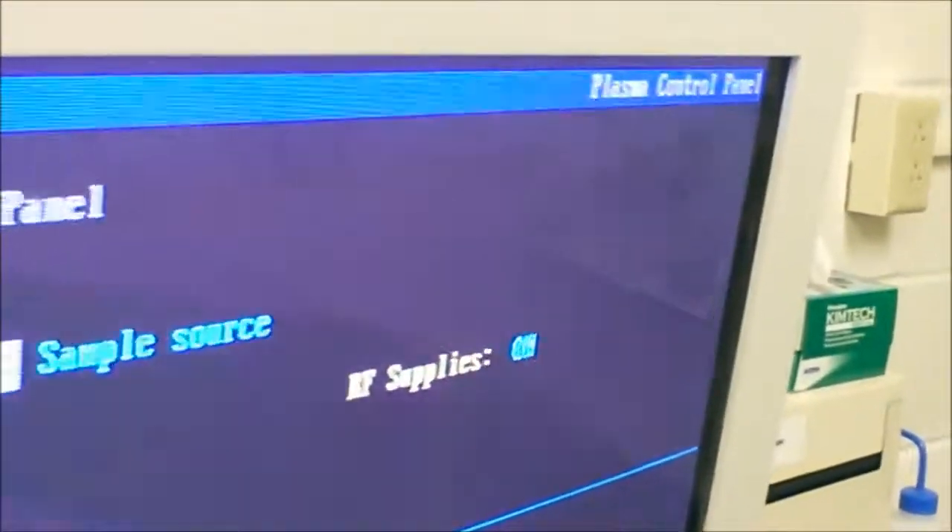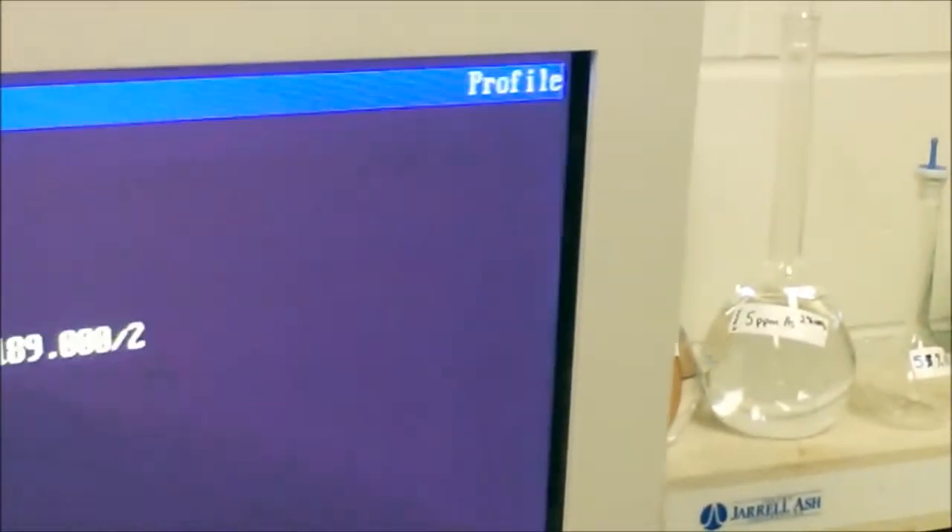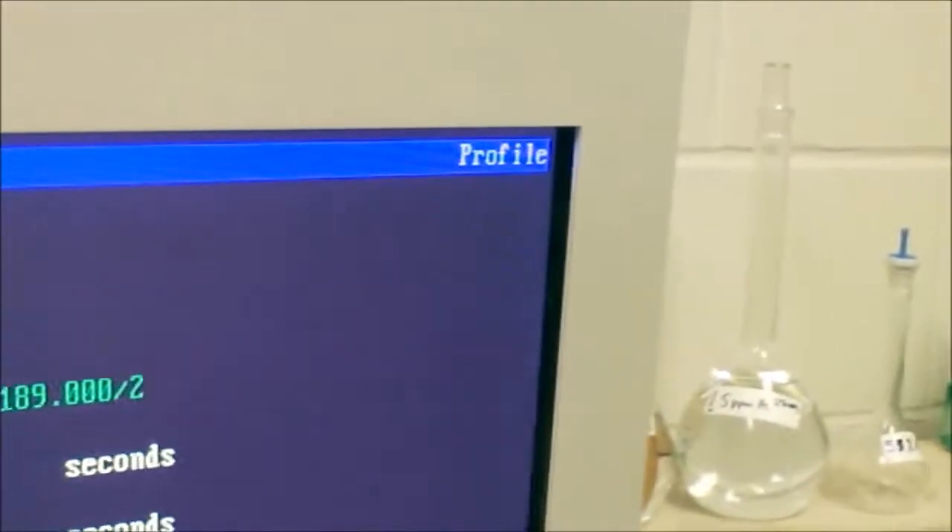Right now I'm just going to put in 5 ppm arsenic. You actually have to go in manually and start the pump sometimes, because it doesn't always like to start when you first start the machine. So now it's pumping — we're getting good nebulizer flow. We're going to take some 5 ppm arsenic solution. I've set up a flush time of 10 seconds. You go back to the entrance screen by pressing escape, then go to profile — which is right below plasma control panel, which is what we were in before. Then we go to automatic, F3, F1, put in 10, and then F1 run. And now we're running with a flush time of 10 seconds.